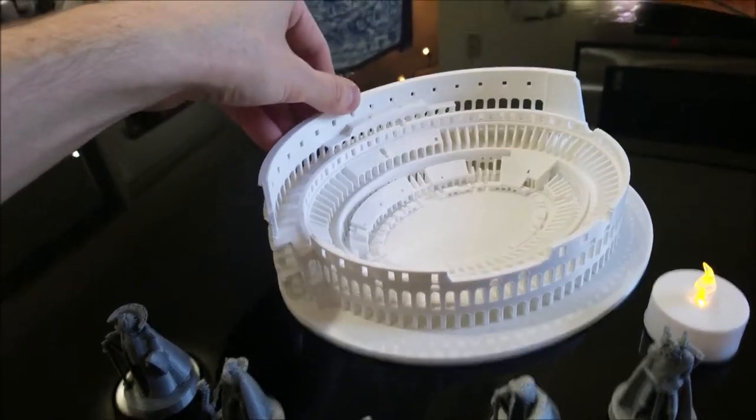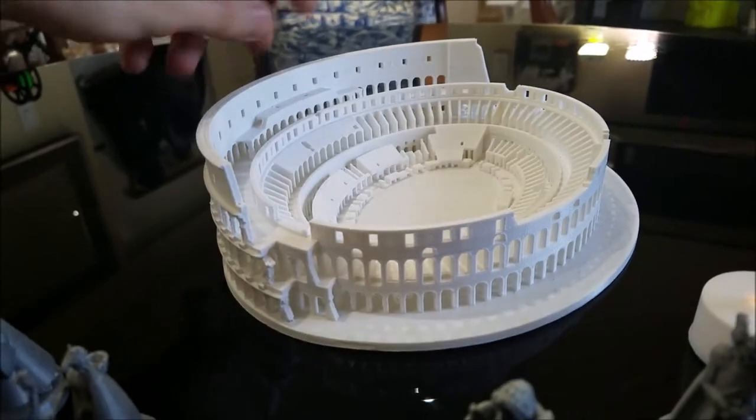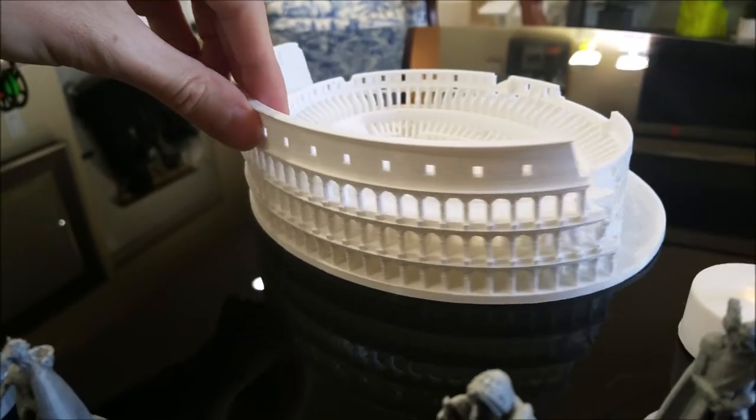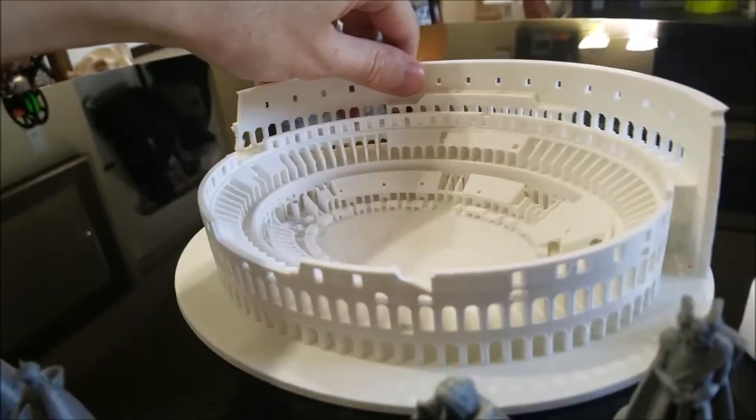I'll put a link in the description below, but look at that level of detail. He has no idea he's getting this today.